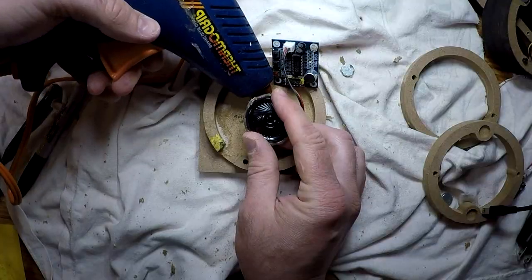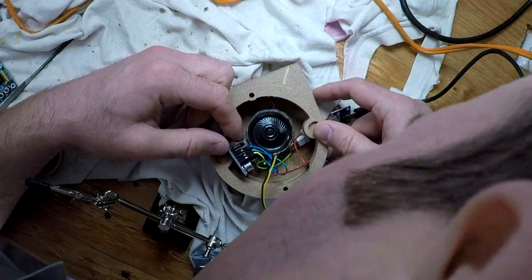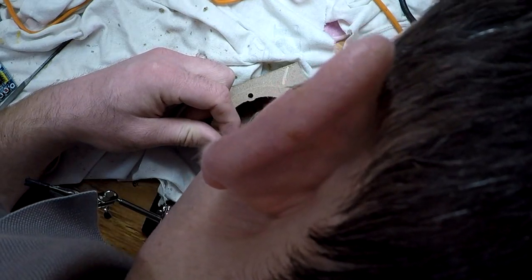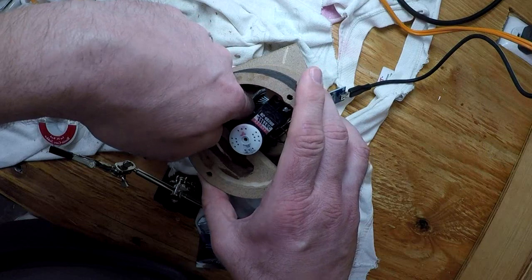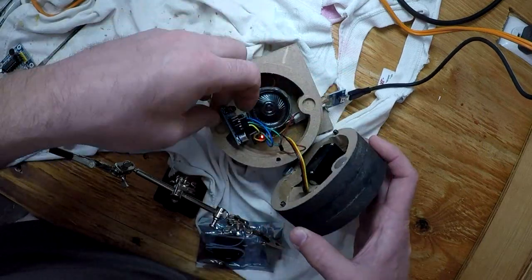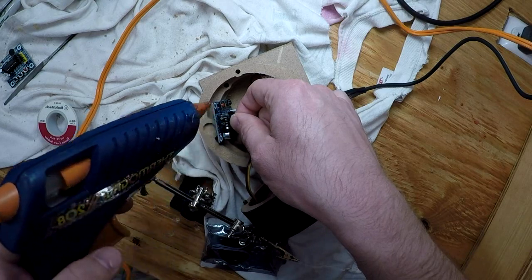Once I had it fixtured in there, I glued it down. GoPro, take a photo. That's working exactly like it should. And one thing I did — I glued down the connectors so they wouldn't fall out.